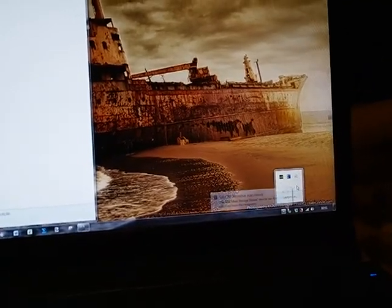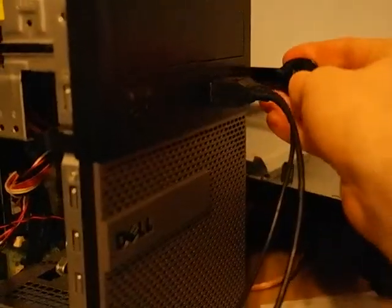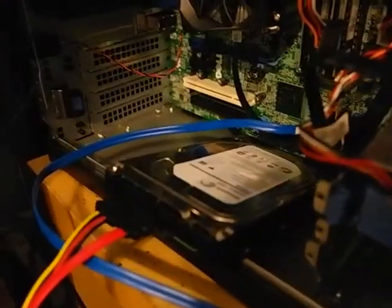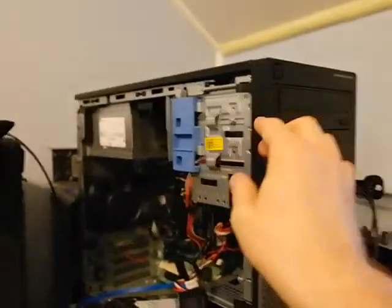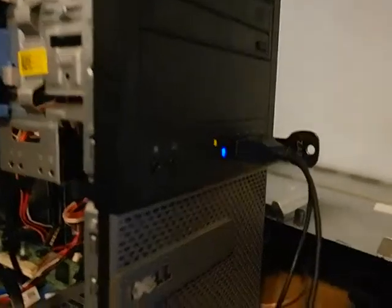Then you eject the USB drive and put it over to the other computer. You probably don't need two computers, but it's better to have two. Here is the Seagate Central hard drive. Start the computer and make it boot from the USB drive.